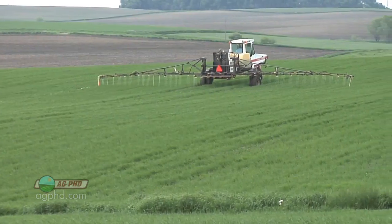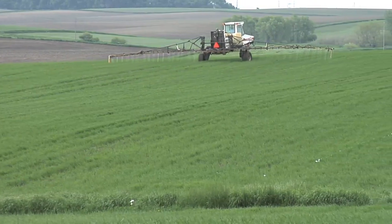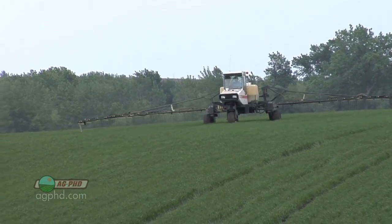It's not just nitrogen — a lot of times sulfur is another thing we're quite often putting together with that nitrogen when we are stream barring in wheat. The reason why is we don't get free sulfur out of the air like we used to. We used to have a lot of air pollution in the United States, so we got what was called acid rain — it was free sulfur for us farmers. As a general rule, for every 10 to 15 pounds of nitrogen you're putting out there, throw a pound of sulfur out. That will help make your nitrogen more efficient.